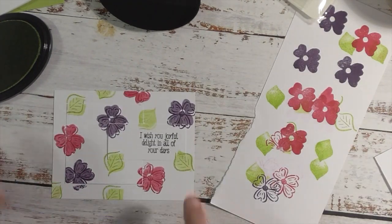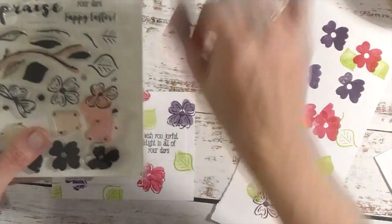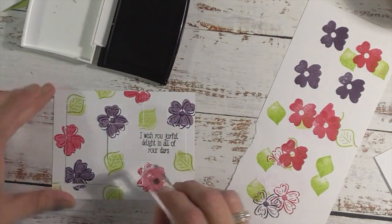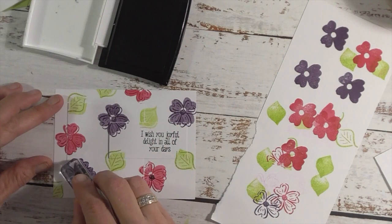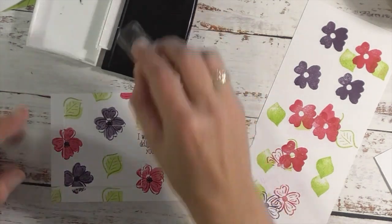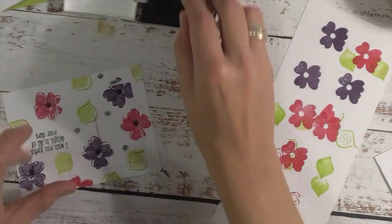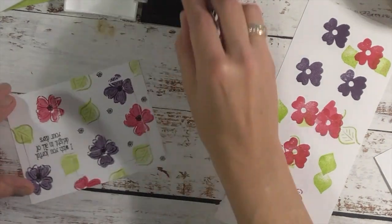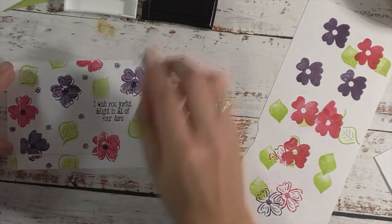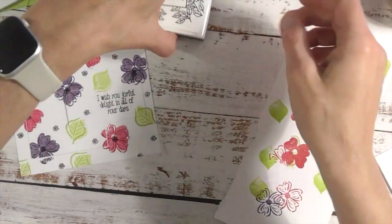So there's our card so far. Now in the same stamp set you will see these little pieces — they're the centers of the flowers. I'm going to take my VersaFine black ink and stamp in the middle of the flowers, then stamp around just to fill in a little bit more. I think we're pretty good, so we're done with that.